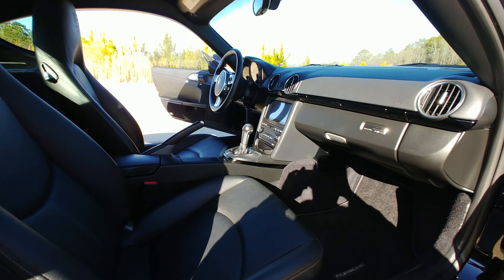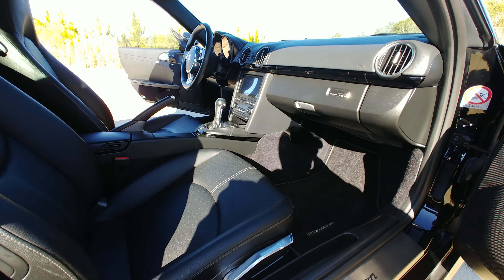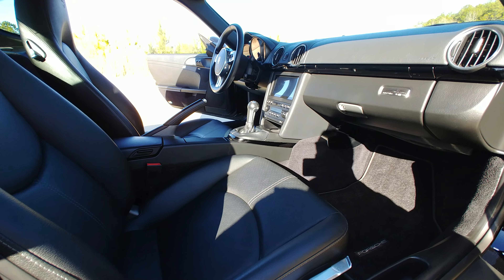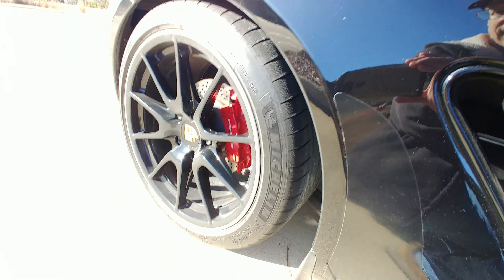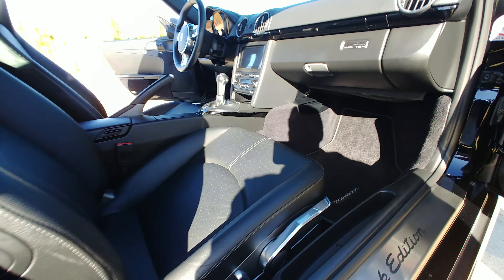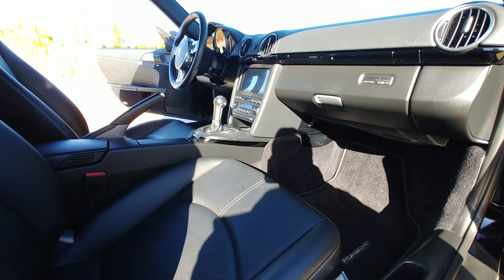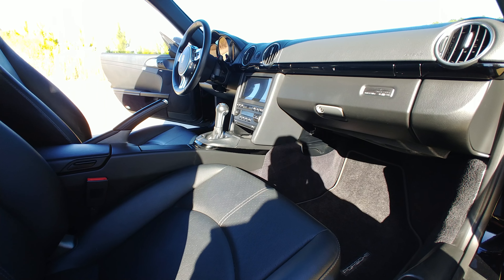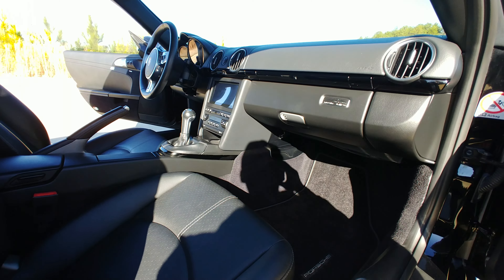As anybody that's watched my other videos about the Black Edition or the Cayman S knows, I bought this car not because it was a Black Edition, but because I wanted a Cayman S with manual steering. I got what I wanted, and I got the Spyder wheels — something else I was looking for. You normally don't get the Spyder wheels on a Cayman without getting a Cayman R or a Boxster Spyder, so I was really lucky to find this a few months after I started looking.